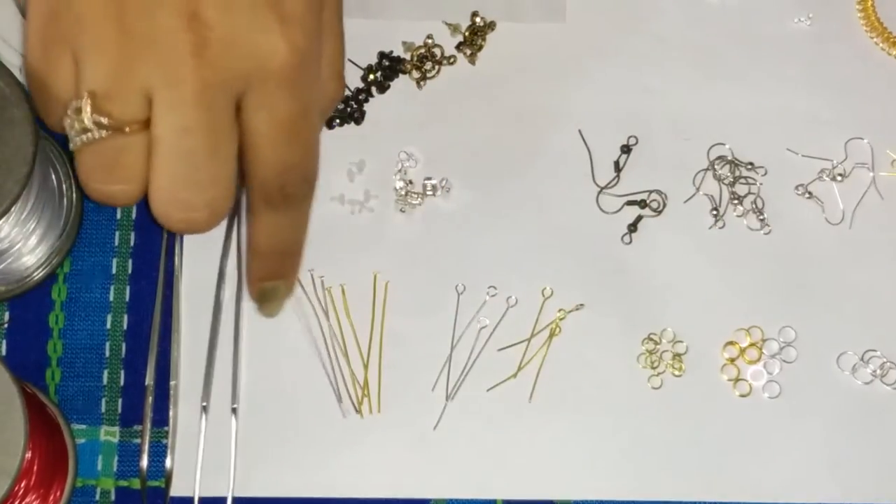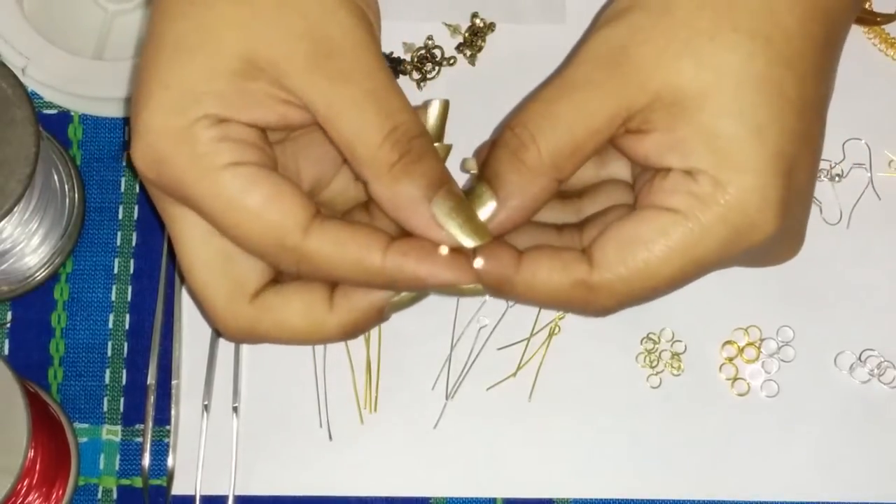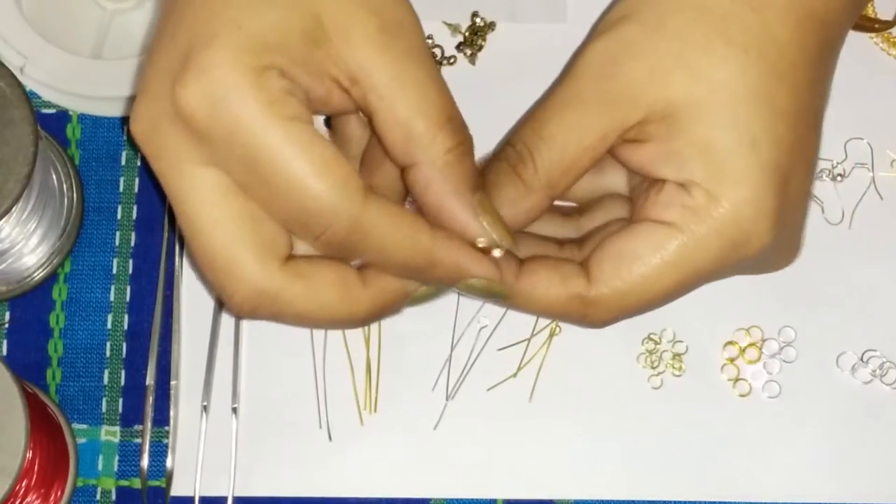Then we have some head pins here. These are basically just head pins that you can wire through your beads to hang them to your jewellery.